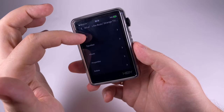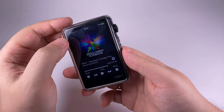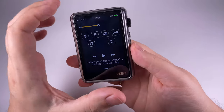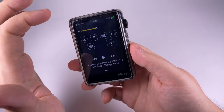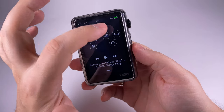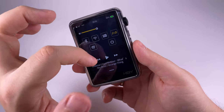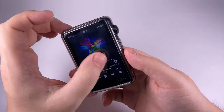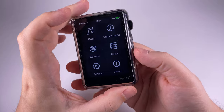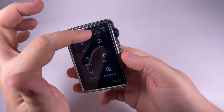From the now playing screen you can change play order, and an additional menu lets you see the current playlist, add the track to favorites or a custom playlist, use the equalizer, see tracks of the current album, check properties, or delete the track. Sliding from the top gives a pop-up menu with volume and customizable feature shortcuts — I've selected Bluetooth, Wi-Fi, MSEB, gapless playback, HiByLink, and sleep timer. You can also quickly navigate tracks from this menu.